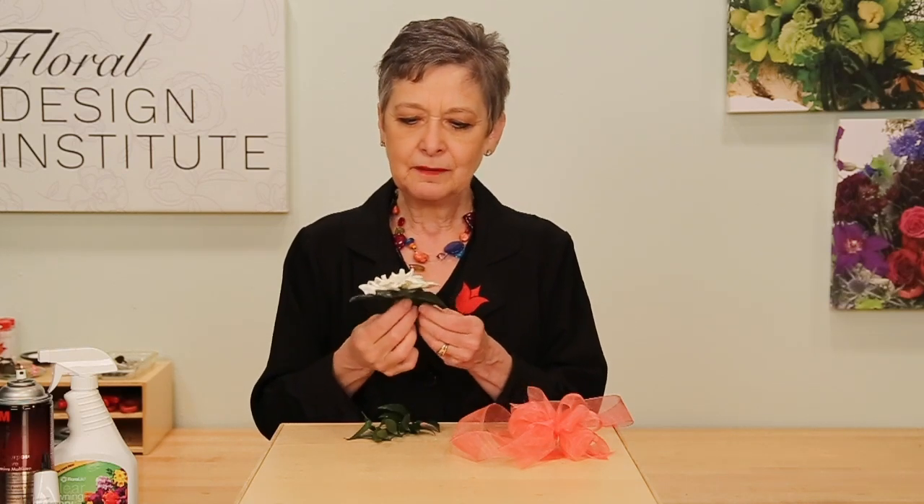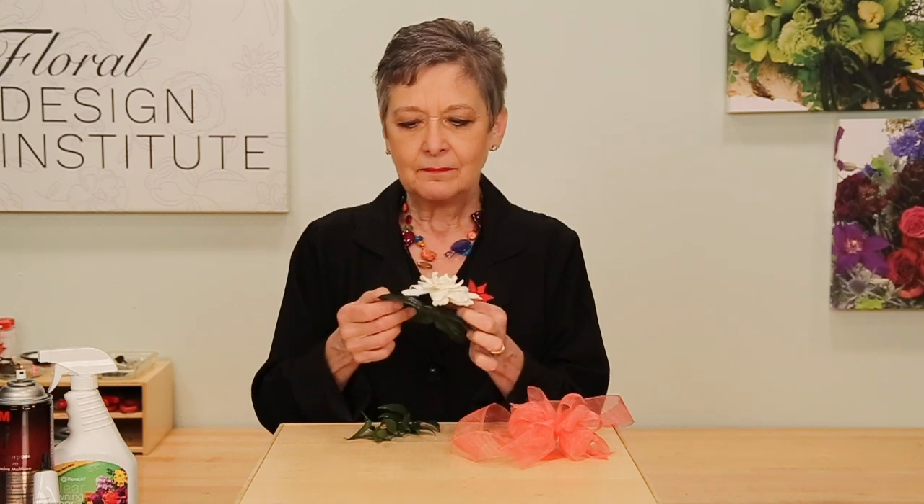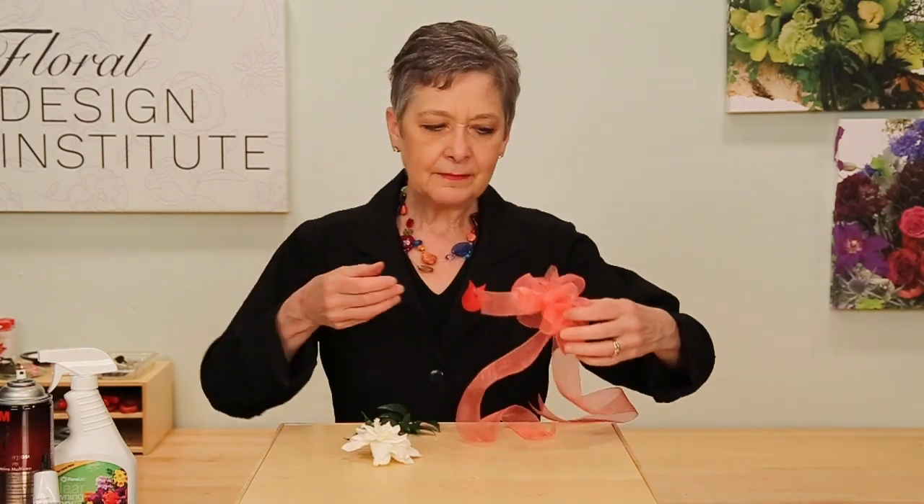Starting with an absolutely perfect gardenia, removing the back leaves so you have just the beautiful bloom. The base will be a ribbon with an extra set of tails so that it's ready to tie on as a wrist corsage. A little bit of ruscus foliage, and then the magic is in the details.